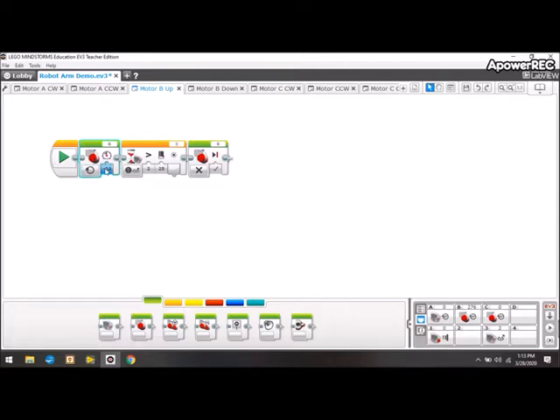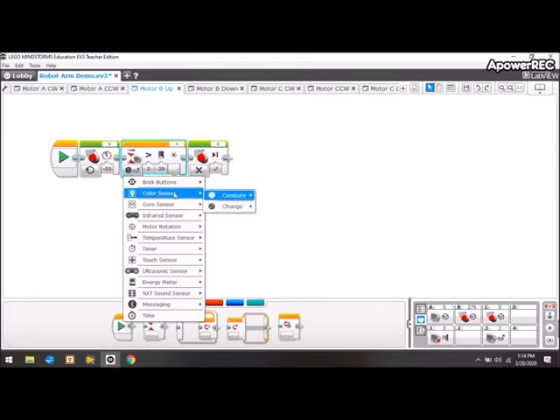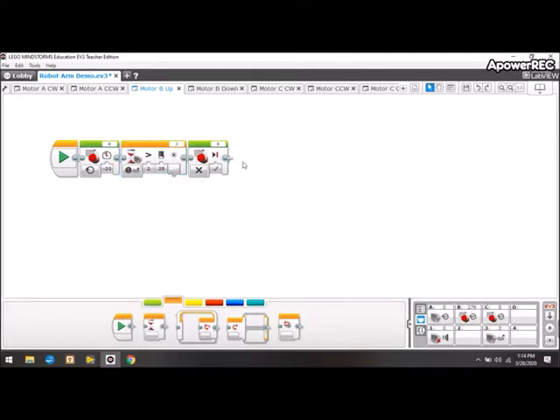For motor B up, I tell the motor to turn on at a power of negative 20, and then I use a wait function. I told it to wait and compare the reflected light intensity — if the light intensity is greater than a value of 25, it continues to the next function. This function just waits until that white Lego piece comes up and reflects the light back into the color sensor. Once the reflected light intensity exceeds the threshold, it continues on to the next function, which tells the motor to stop.